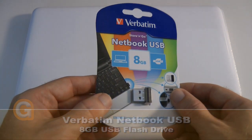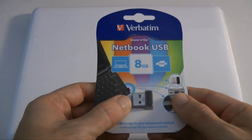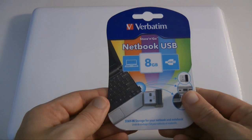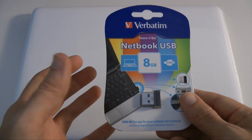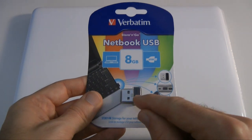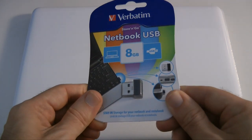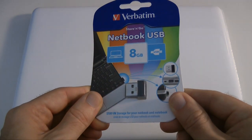This 8GB little flash drive is so tiny — absolutely amazing how they fit 8GB of memory in here. You can also get 16GB and 32GB versions in the same tiny little package. Let's get this open and I'll give you a closer look at the netbook USB drive.